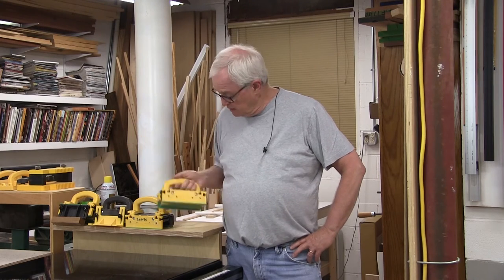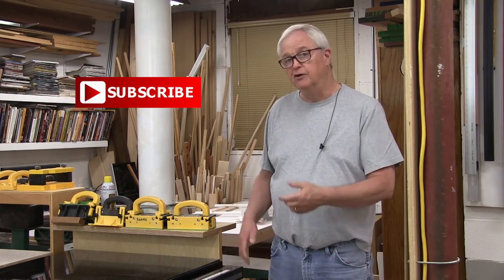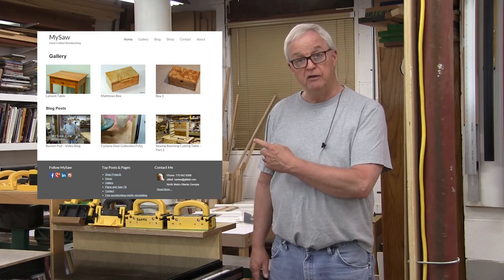Well there you go — turned out to be a pretty nice little quick project. Got the clutter off the top of my table saw, gives me a place to keep my grippers. I love my grippers — really the best safety thing on a table saw there is. So maybe this will give you an idea of some projects you could do in your shop. I really would appreciate you subscribing to my YouTube channel — it makes me feel good and there will be more projects and more videos coming up. Also check out the mysaw.com website — lots of projects on there over the past 10 years that I've documented with pictures and lots of posts. So thanks for watching today, I really do appreciate it. Thank you.